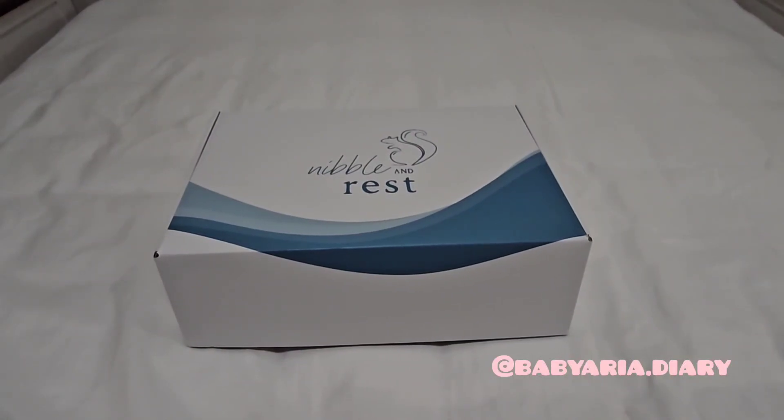Hi everyone! Today I'm going to do the unboxing of Nibble and Rest products. I'm really excited to open these. I've seen this fridge magnet that I've really, really wanted to buy for a long time, but I wasn't sure if I should or not. And I'm so glad that I did. But when I was shopping on their website, I picked up some other things. So let's have a look.